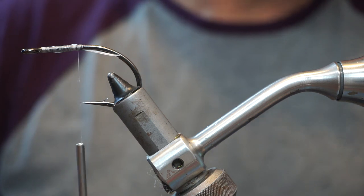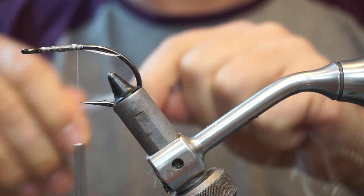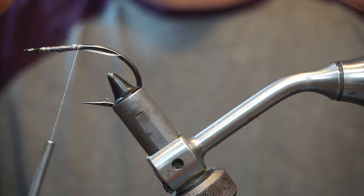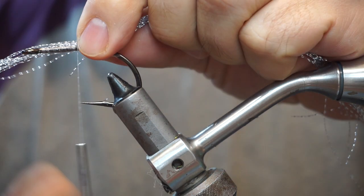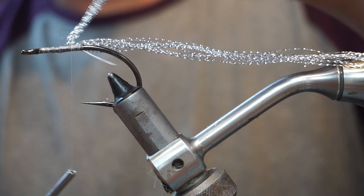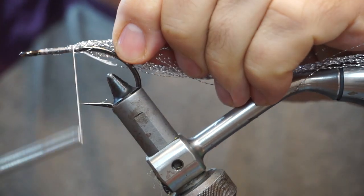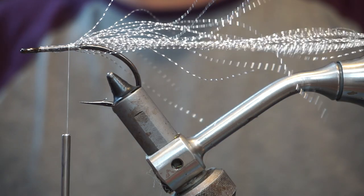So a simple fly. What we're going to do is use a core of silver crystal hair here. We have a bunch that's about nine inches long or so. I'm going to tie that in with about six to seven inches hanging out the back, and fold this back on itself, and that gives us the core of the tail.